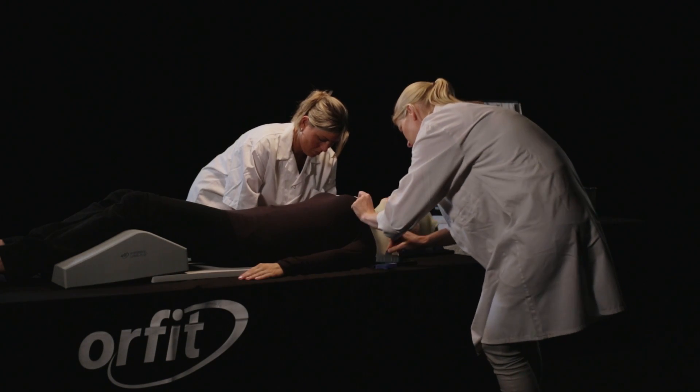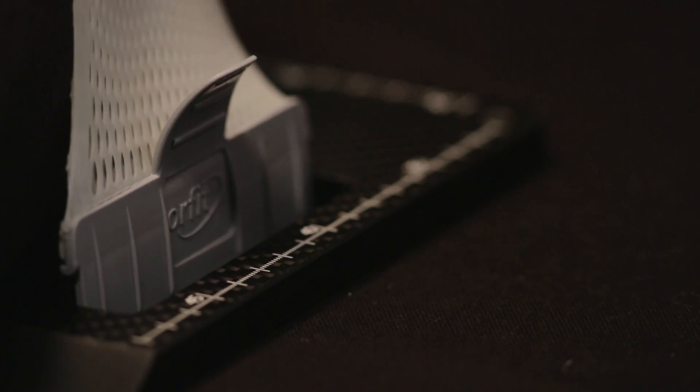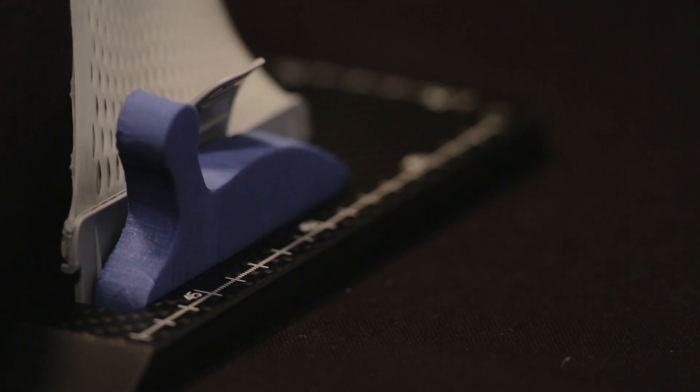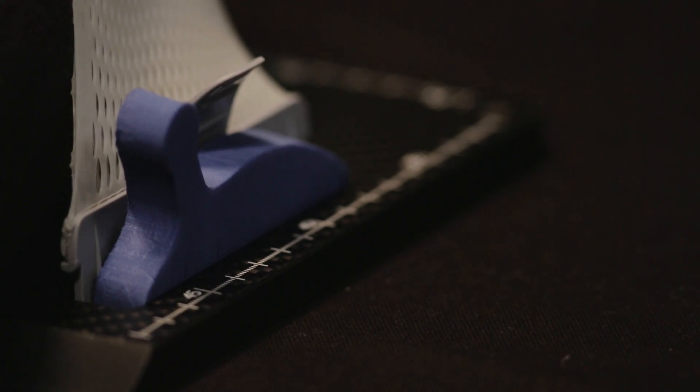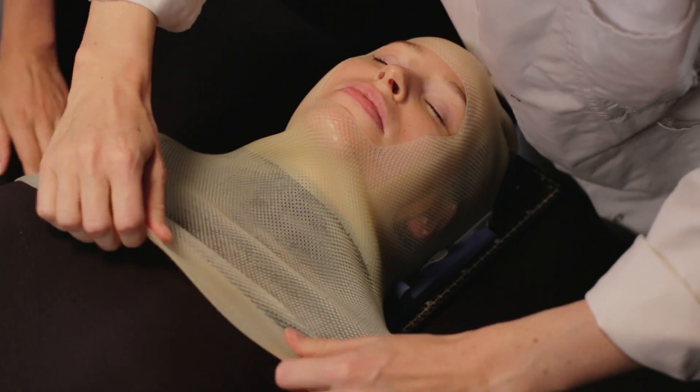Pull the mask around the shoulder in order to have enough material to mold. Then insert the two shoulder profiles in the base plate. Make sure that the mask covers the chest area sufficiently.